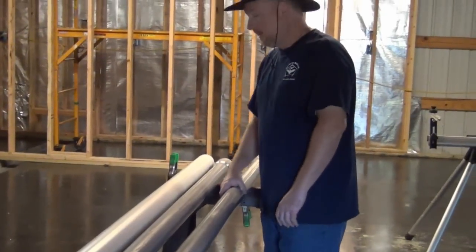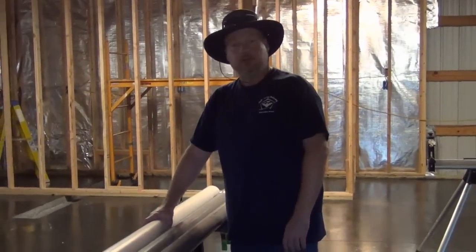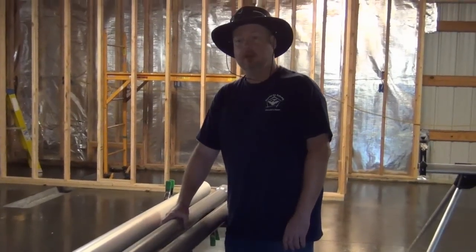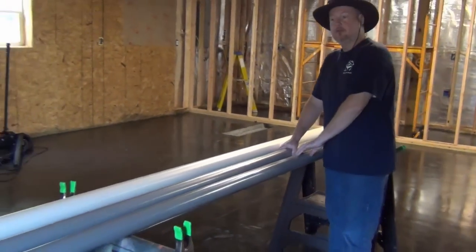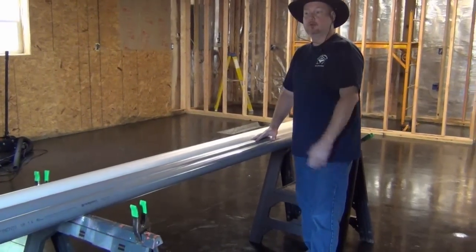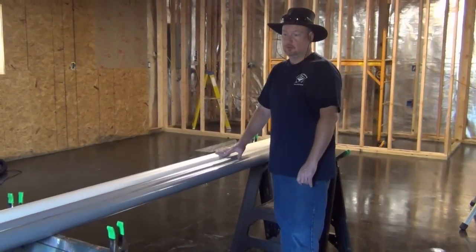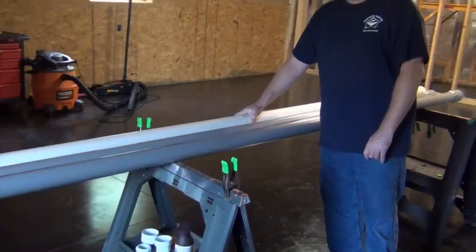The three-inch pipe will be buried about two-and-a-half to three feet in the ground. Then a section of the gray two-and-a-half inch pipe will slide inside it, and we're going to do a good glue bond for the top piece. That will overall give us 16 to 17 feet out of the ground when we put this together.